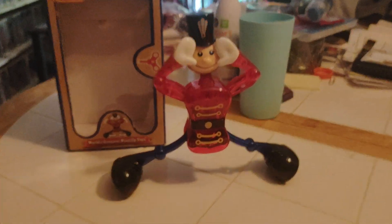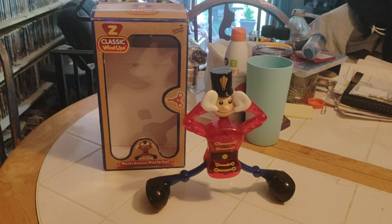Okay, thanks for joining us. We have one more toy to unbox — we'll be back for one more toy.